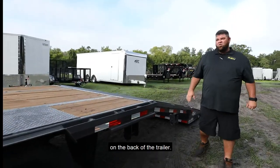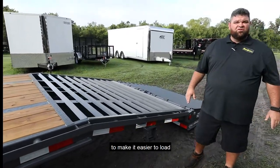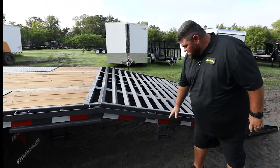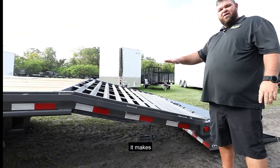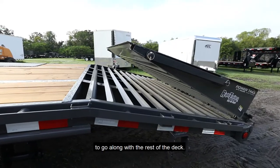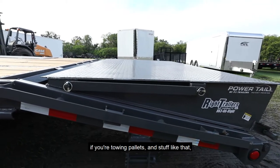If you look back here on the back of the trailer, this last five foot is dovetailed to make it easier to load for lower equipment — forklifts and stuff like that. We go ahead and put another winch welded in place back here so you don't waste this space. You flip this over and it makes a five-foot flat deck to go along with the rest of the deck, so this space back here, if you're towing pallets and stuff like that, is not wasted.